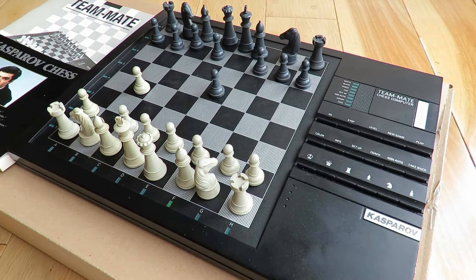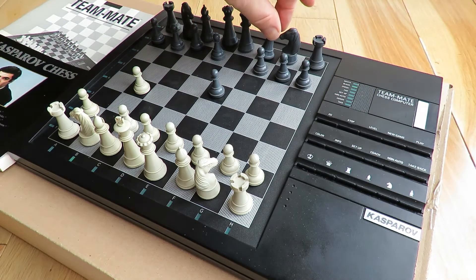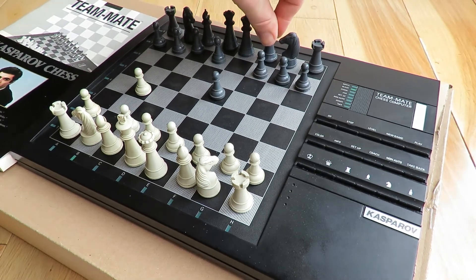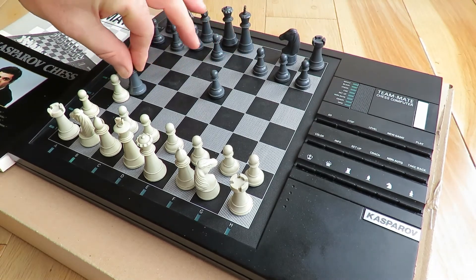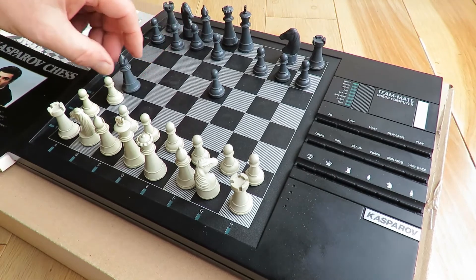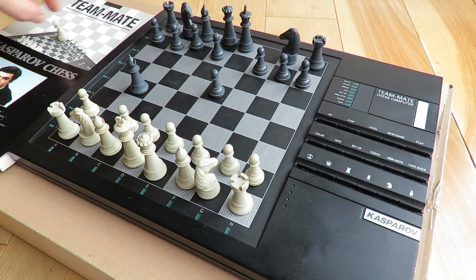Couldn't see it there for a minute, but it's suggesting this piece. I'm going to push down and it's telling me to take that pawn. Press down and that's it - it's done. So that is how the game works.